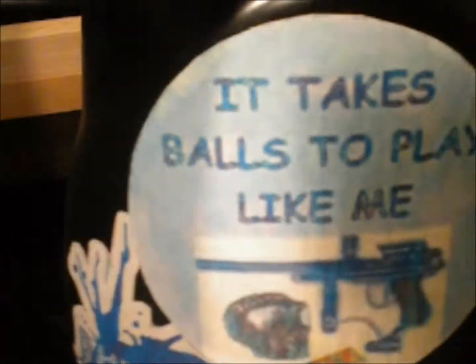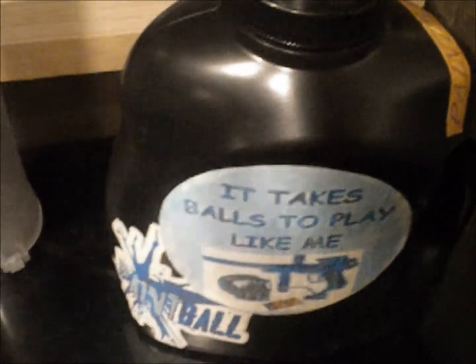Then what I did is I printed off stickers — this one says 'Paintball,' this one says 'I Heart Paintball,' got a Weld's paintball mask sticker, 'It Takes Balls to Play Like Me,' and 'Paintball.'